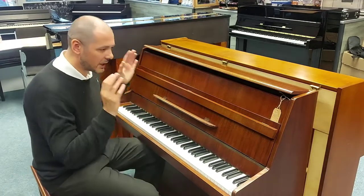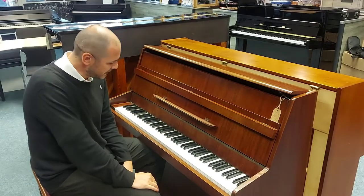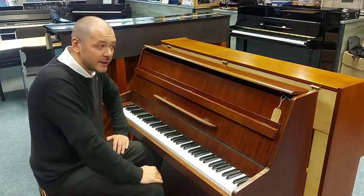Hello, I'm Kevin Rimmer's Music, just going to give you a quick demonstration of how great this B Squire Compact Upright sounds.